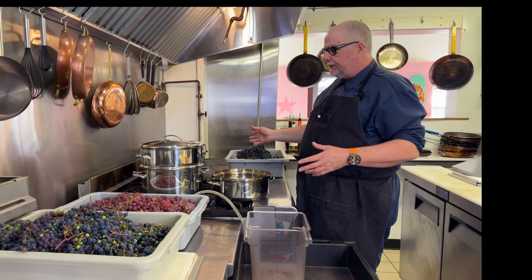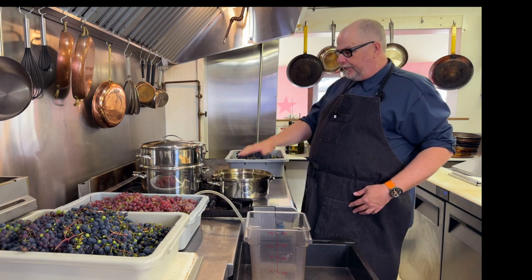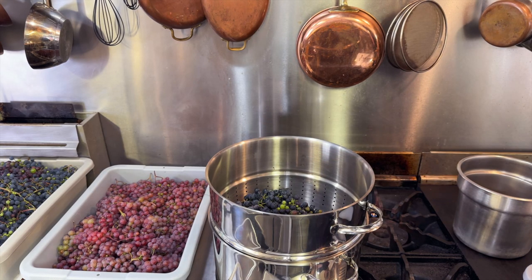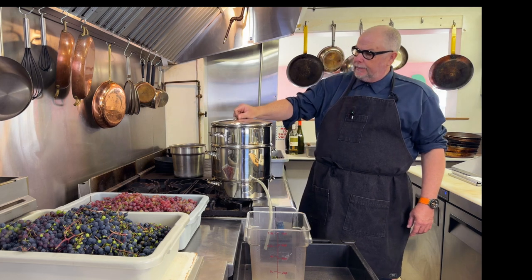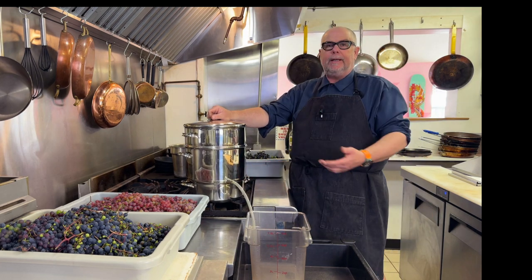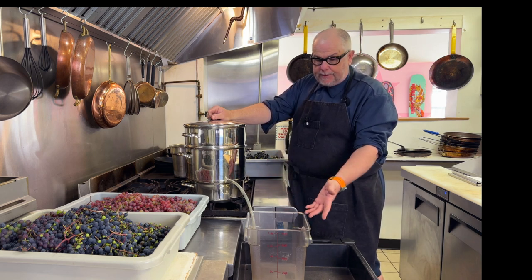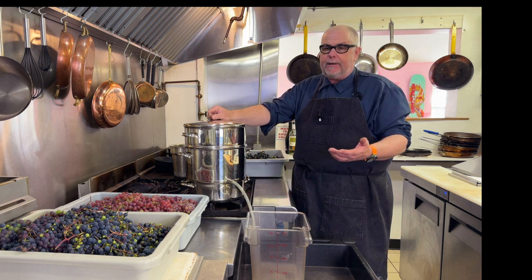I'm going to do several batches because the grapes won't all fit at once, and every time I do a new batch I'll refill the water — you don't want it to go dry. I'm adding the grapes into the top, putting the lid on, placing it over the burner, and letting it go. Eventually it'll produce juice that flows down by gravity into the container.